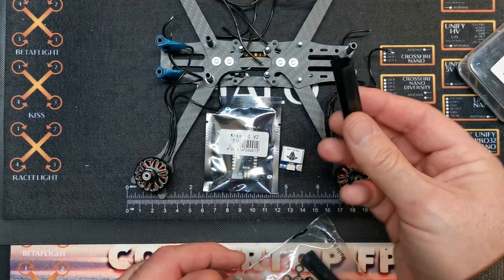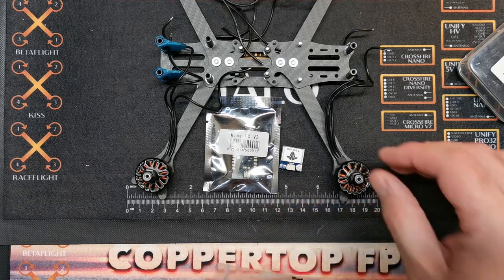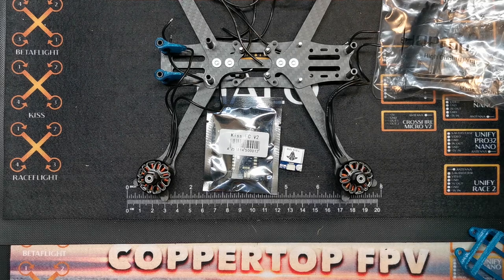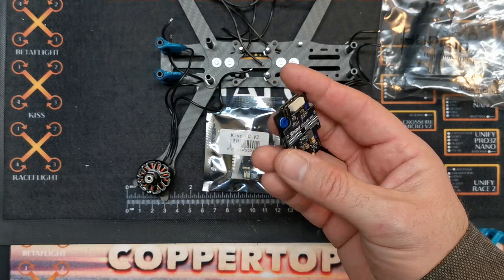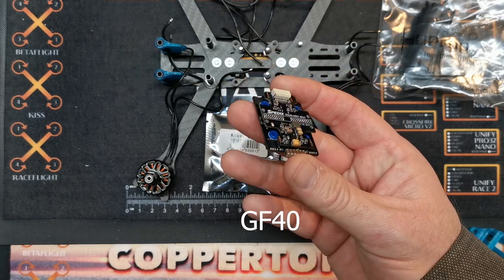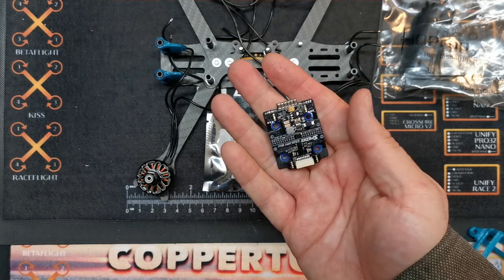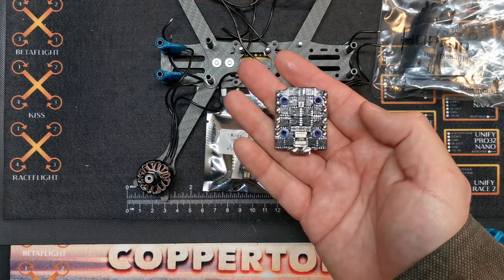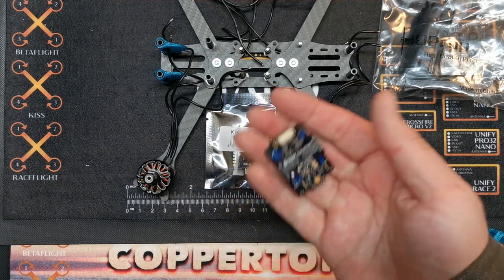The arm guards are really robust, super light, and they fit on the arms of this frame perfectly. You can just use some insulation tape or whatever. ESC wise, I've decided to use the 20x20 SpeedX GS40F, and the reason I'm going to be using this is not only is it supposed to be a really reliable 20x20 ESC, but it has an F3 processor so I'll be able to use DSHOT 2400 on KISS V2 if I wish to.